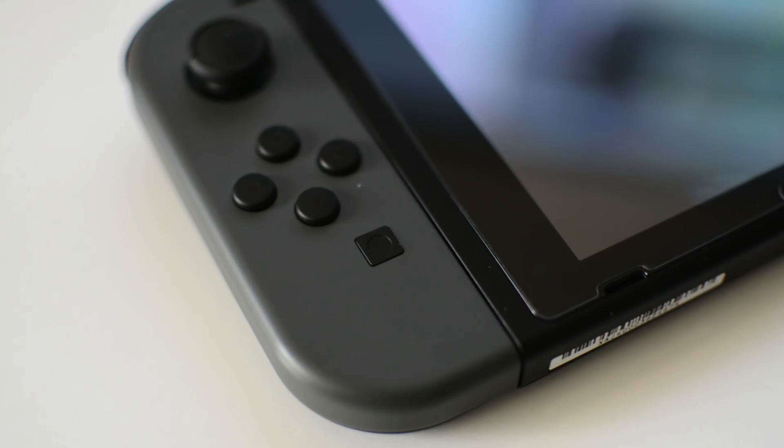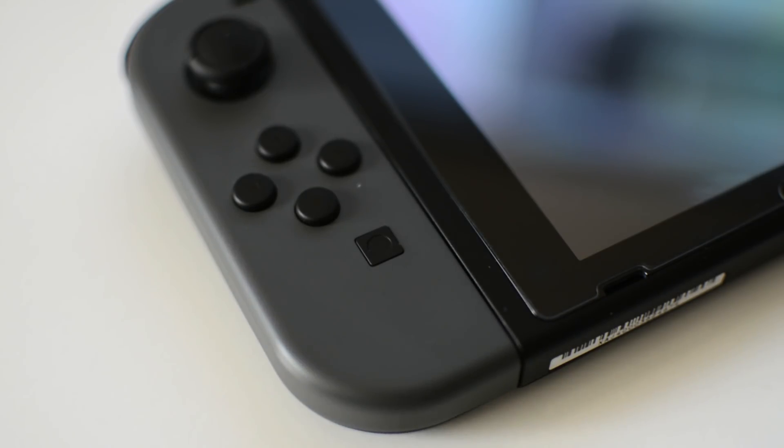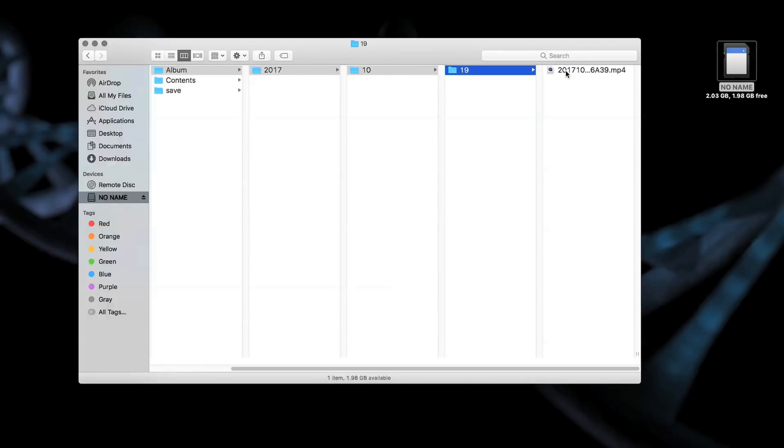Hello fellow Switchers! Today I'm going to show you how you can use the capture button on your Nintendo Switch to record video of your gameplay. I'm also going to show you the gameplay that I recorded and how you can save the footage to a micro SD card and put it on your computer so that you can upload it to YouTube.